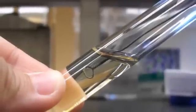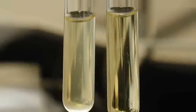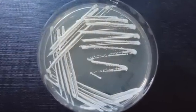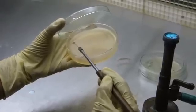Dip the loop into a sample containing a mixture of bacteria. Depending on the sample, the loop may pick up hundreds or thousands of bacteria, which are spread back and forth across the surface of the agar.